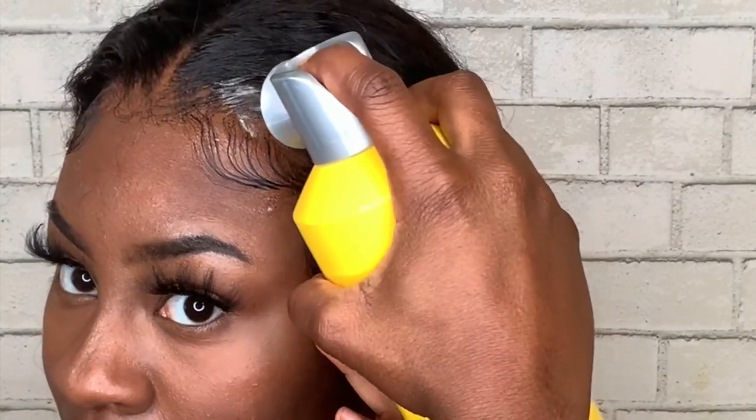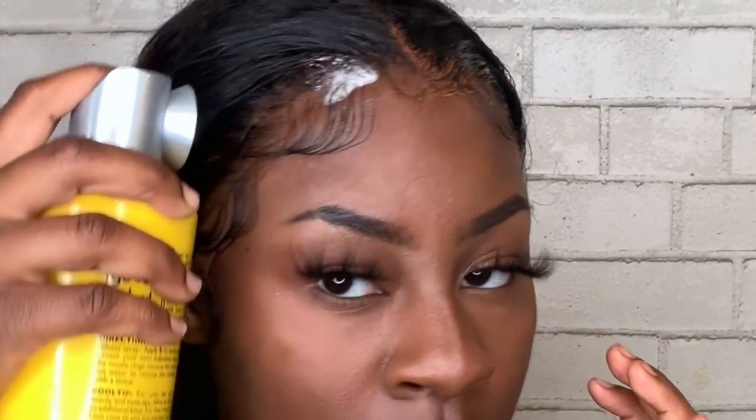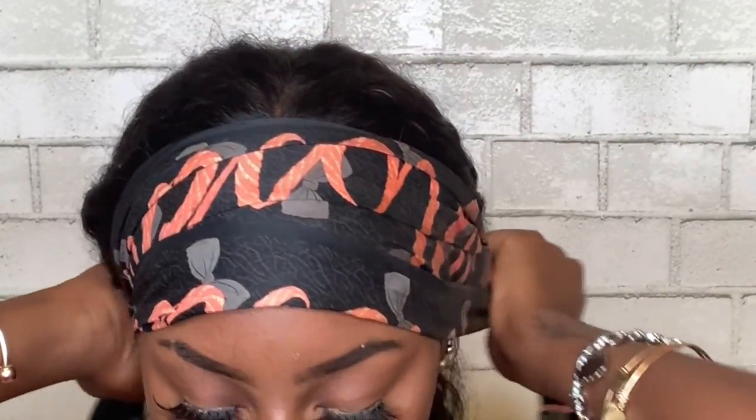The Got2B kind of made the lace lift up a little bit, so I'm just going to go back in, tie it again, leave it on until it dries, and take it off.